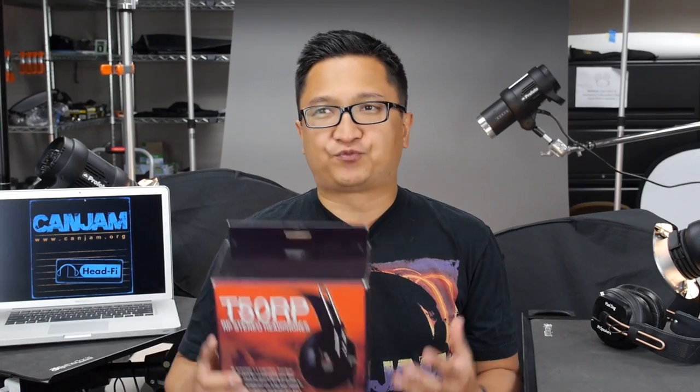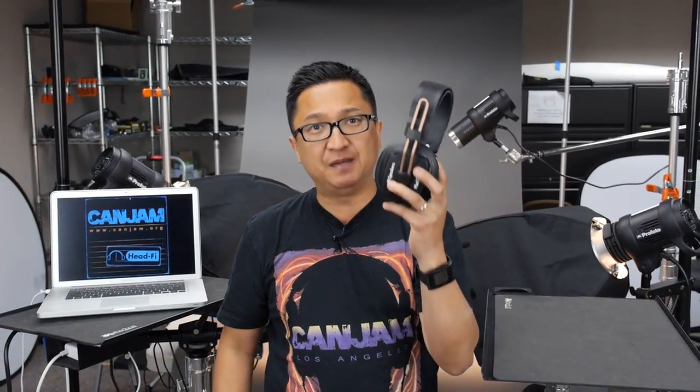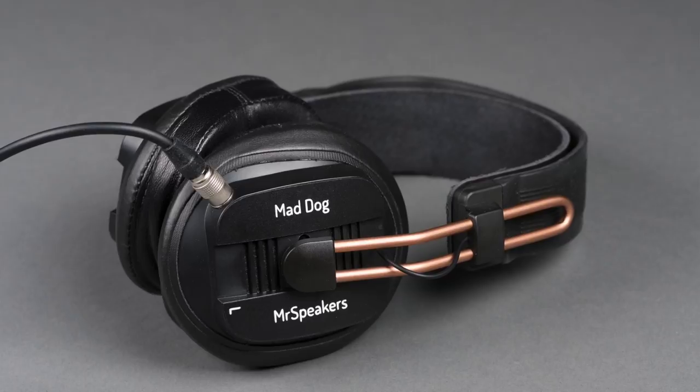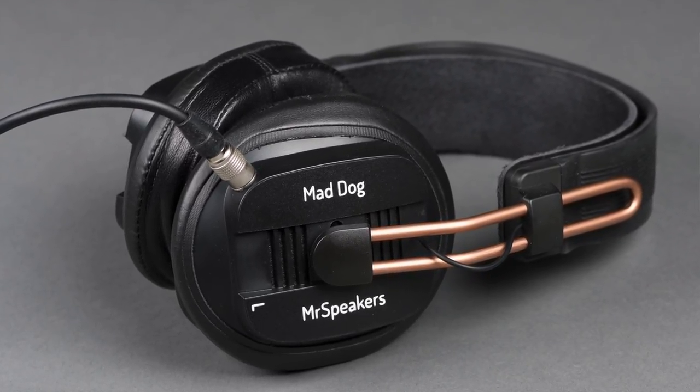From that frenzy of modifying the Fostex T50RP has come a small cottage industry of individuals and businesses who will either modify your Fostex T50RP for a fee or sell you a completed modified version. Most popular among them is easily the Mad Dog by Mr. Speakers. The Mad Dog is an immensely popular headphone model in the HeadFi community, and there are a couple of key reasons why.